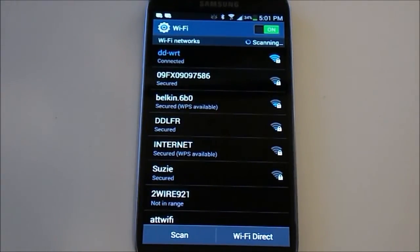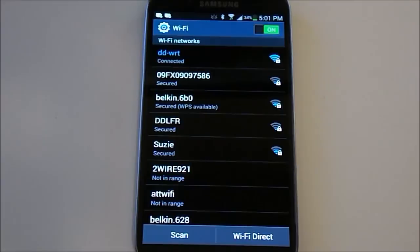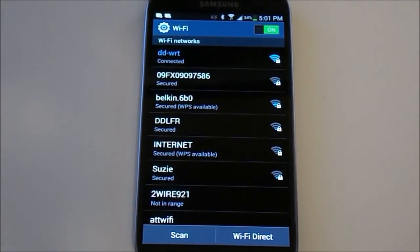The next part of the video is going to be going into your router — I'll put that up in a minute — and that's going to cover changing the security settings, changing the channels, and seeing what traffic you have on your router, to see if any of that helps at all.